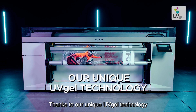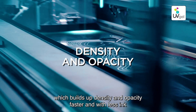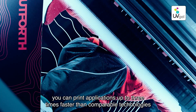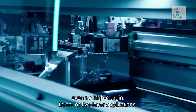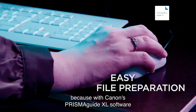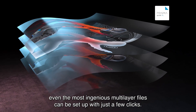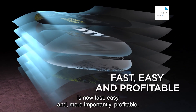Thanks to our unique UV gel technology, which builds up density and opacity faster and with less ink, you can print applications up to three times faster than comparable technologies — even for high-margin three or five layer applications. File preparation has been made easy because with Canon's Prisma Guide XL software, even the most complex multi-layer files can be set up with just a few clicks.